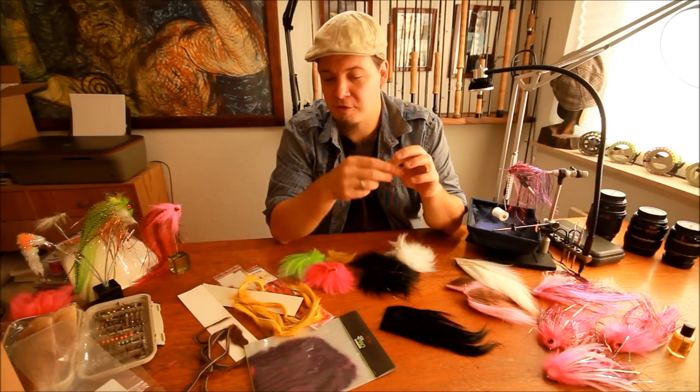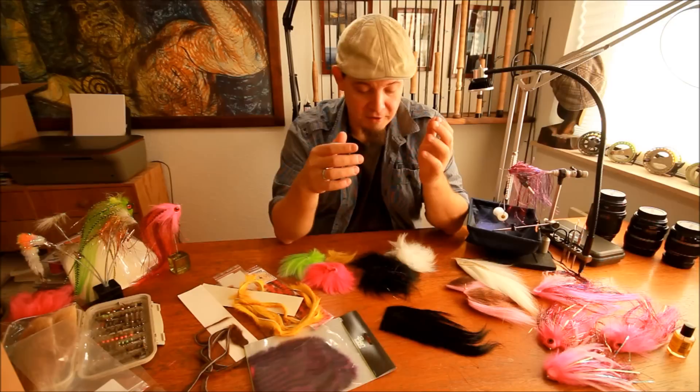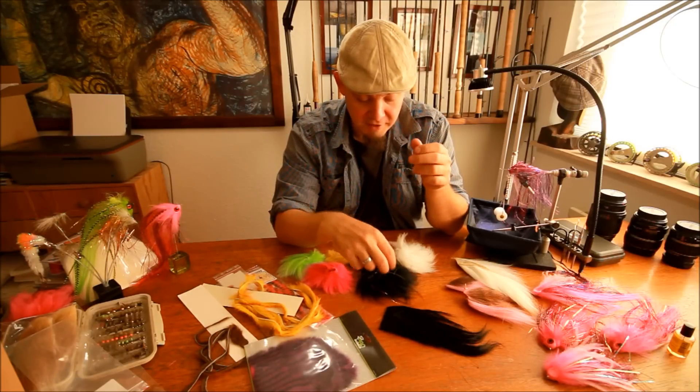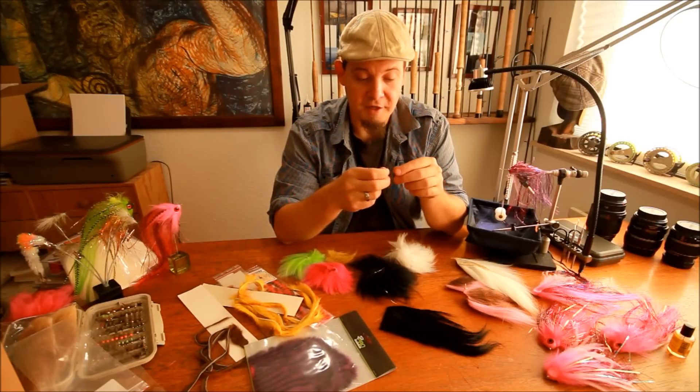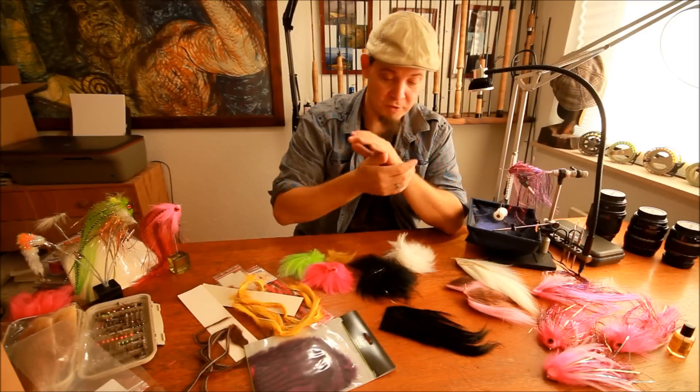The trick to that fly is to have a very long wing. Goat is phenomenal because it has its own life, and even though the Sunray Shadow looks rather dull in your box and in your fly-tying vise, do not be fooled — it is a complete success as soon as it hits the water. It's just unbelievable.